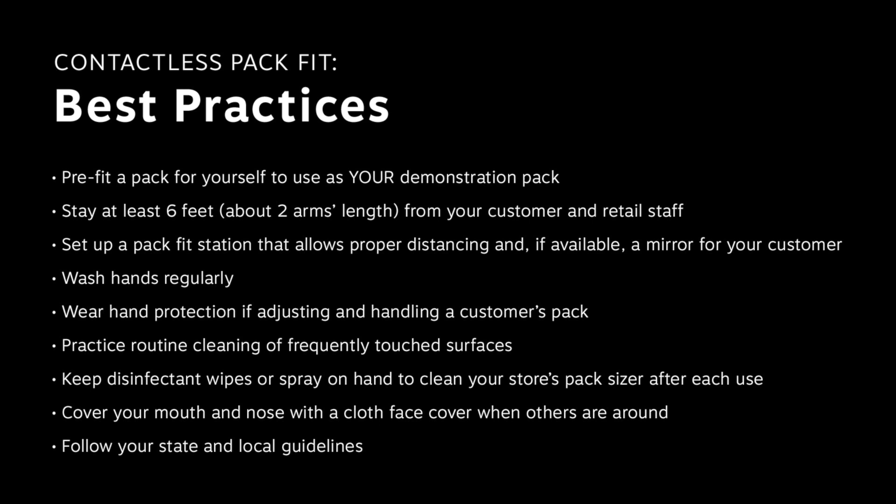Wash hands regularly, including after handling packs tried on and touched by a customer or other retail staff. Wear hand protection if adjusting and handling a customer's pack. If your customer needs help adjusting their pack, only make adjustments when it is off body and you have appropriate space to do so. Both disposable gloves and hand washing between working with customers is recommended. Follow recommended state and local physical distancing guidelines.